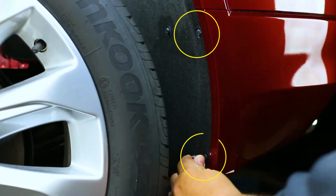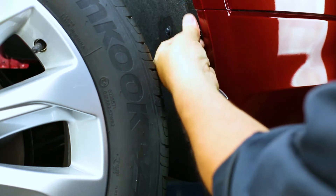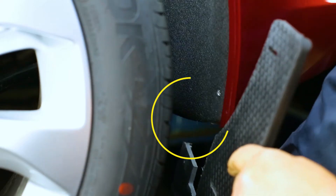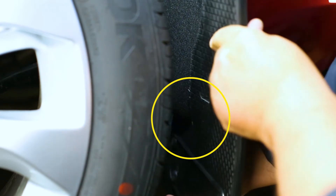First, locate and remove the factory screws on the inner wheel well. When installing, make sure the innermost part of the flap — the mud flap ear — tucks in behind the liner as shown.